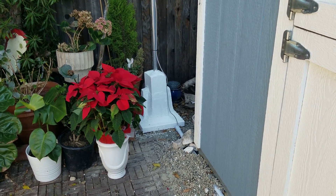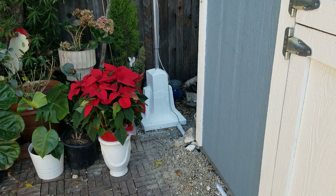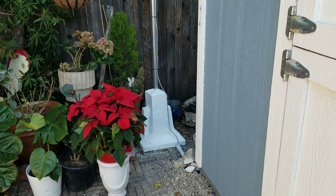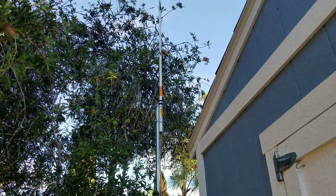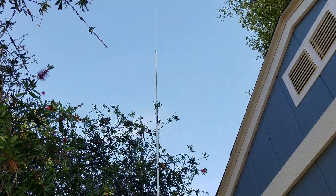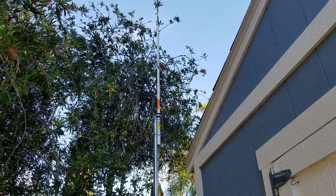How's everyone doing? I just thought I'd show off my homemade mast that I just built about a week ago. I've mounted the Antron A99, or the Silicron A99. It's about 17 feet tall, and the mast is about 10 feet tall.